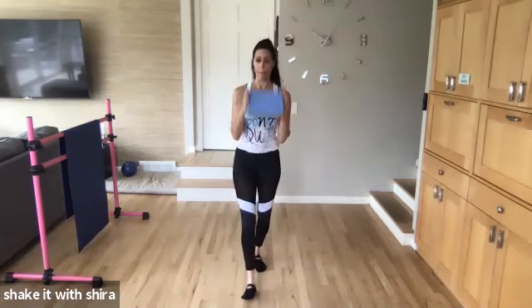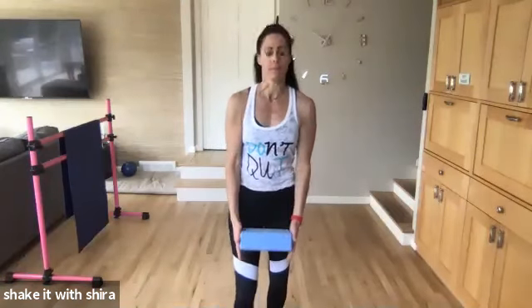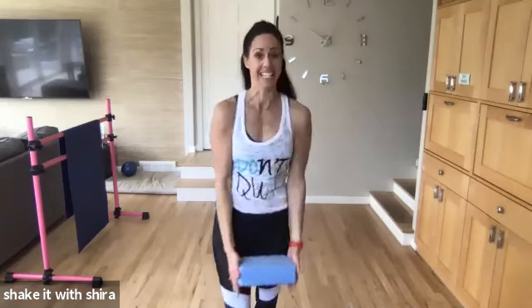Take it down. Up, up, down. We're going to do some push-ups later, so we're going to do a little upper body right now. Squeeze. In. Go.